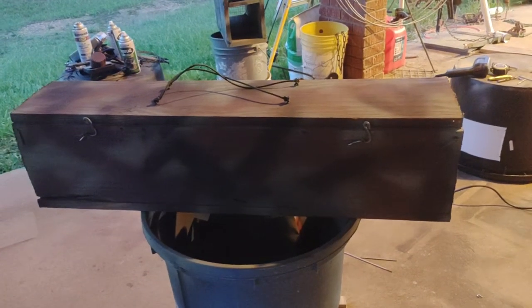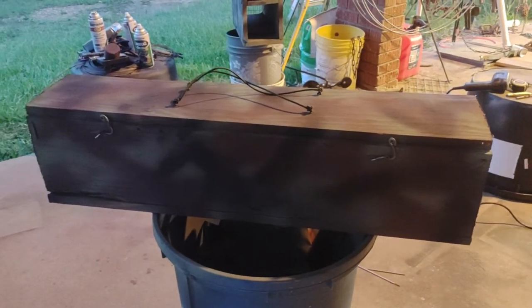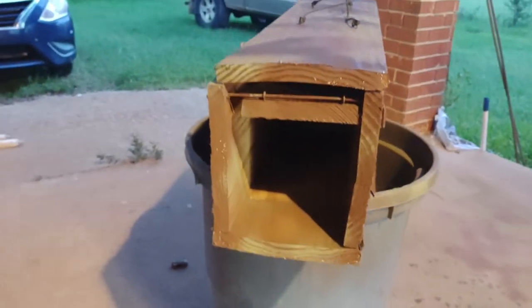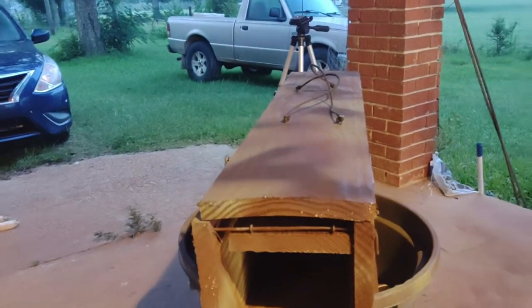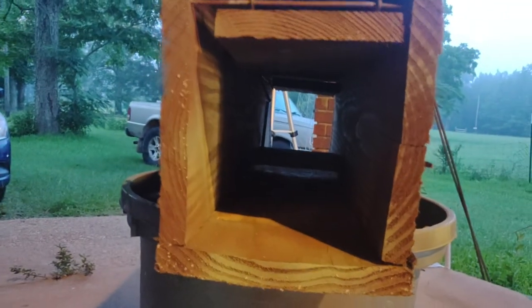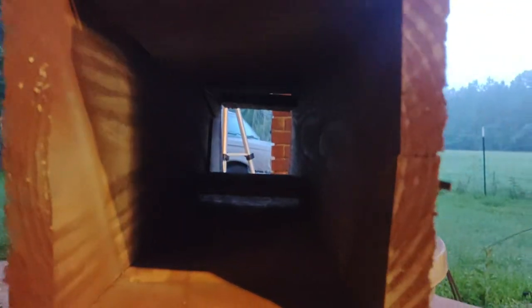Somebody was selling one and they wanted like $130 for it, and I was like, I can make it better than that. It came out pretty good. The only problem is the boards were bent — these are one-by-eights I got for next to nothing — so they were bent and chipped. But for a first one I think it came out good.